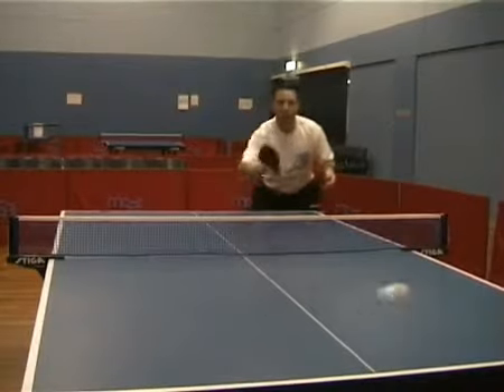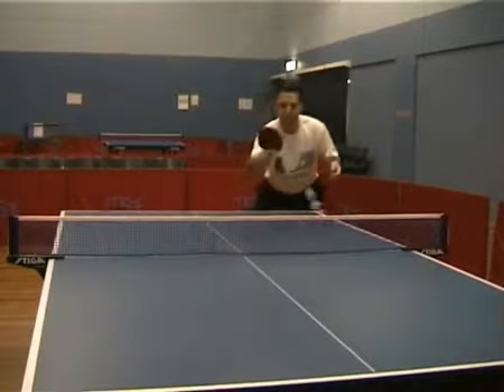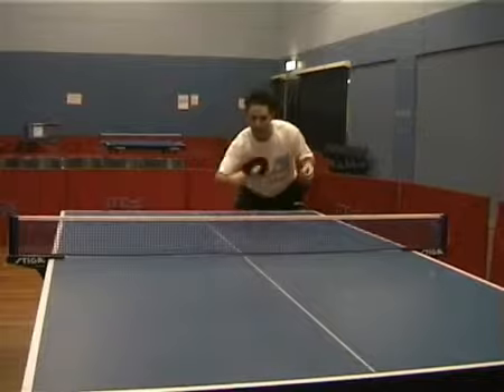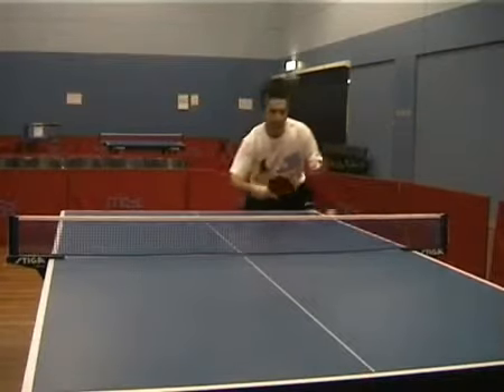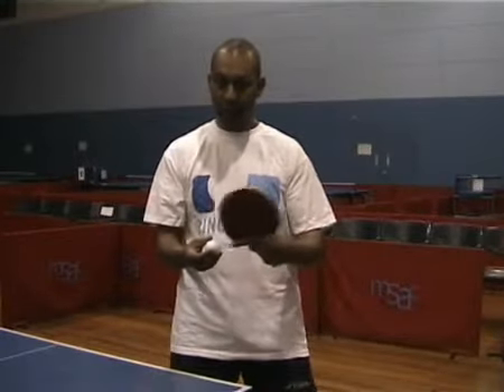Why is it shorter? There are two main reasons. The first is that you don't need to generate your own pace because your opponent has put the topspin on the ball for you. The other reason is that you often don't have enough time to play a full stroke — when your opponent is attacking you, you just have time to defend with a shorter stroke.